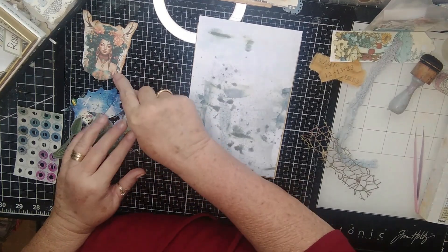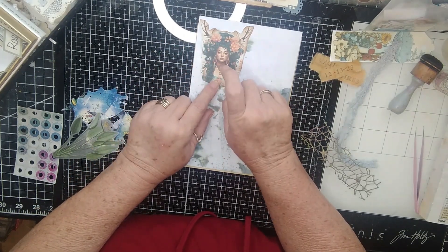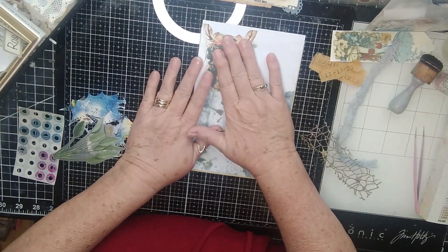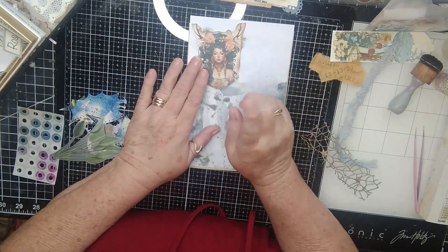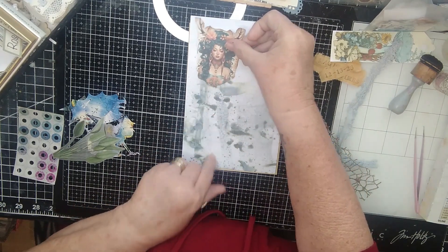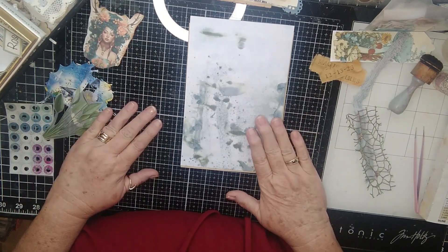I'm also going to figure out how to use this little gal in here. I may just put her up here, but I just thought she was so cool. This was from Barbara at 49 Dragonflies. I just loved her — she had a small one, and so I'm going to put her on here somewhere. She doesn't quite fit, but I like it and I'm going to use it.